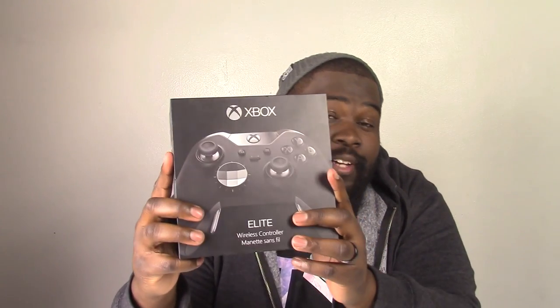What's up guys? DVC4G here back in another video. In this video we're going to be unboxing the Xbox One Elite Wireless Controller. Let's get started.